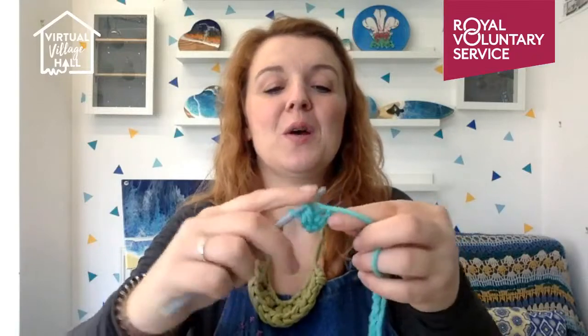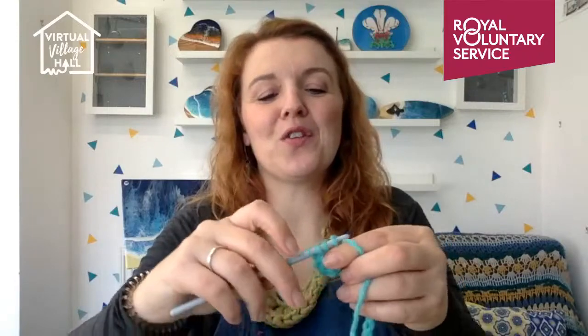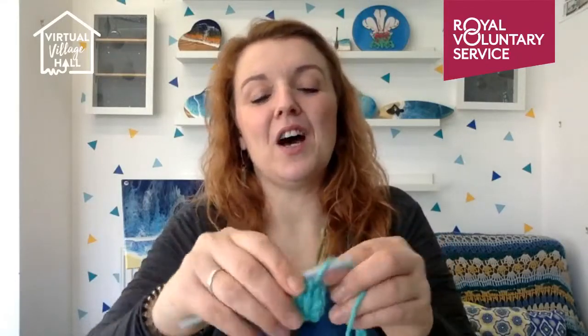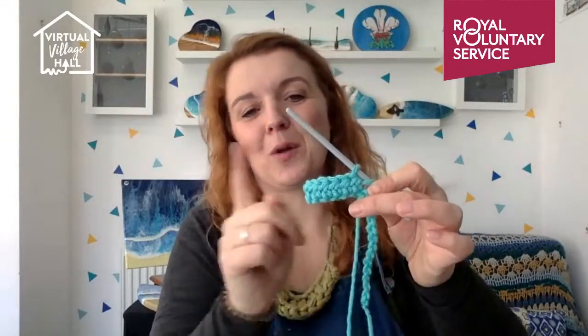That's the half treble crochet, but of course lots of people have other favorites. I'd suggest if you want to enjoy making these and make a load of them before Christmas, just get familiar with one stitch and do that over and over again. The idea is you're going to make something like a little scarf — imagine something that's ultimately going to be folded in half, with your hot water bottle — the whole thing including the neck — fitting inside. I just keep crocheting over and over again until I have the right amount of length for the height and width of the hot water bottle cover.